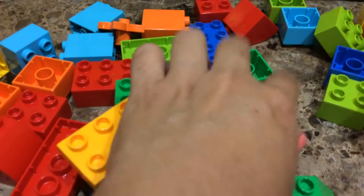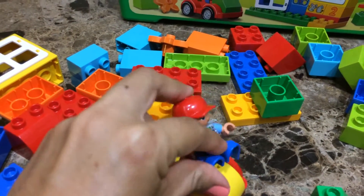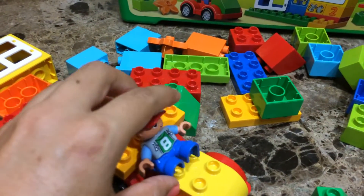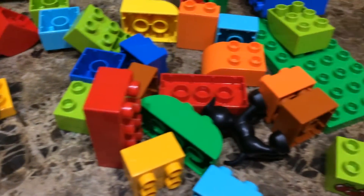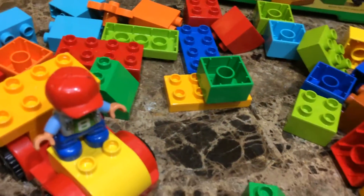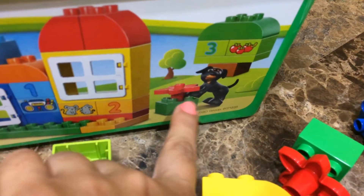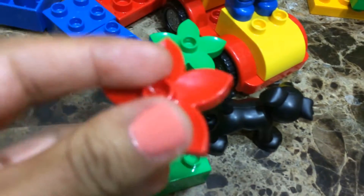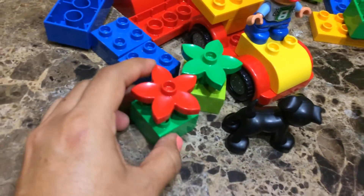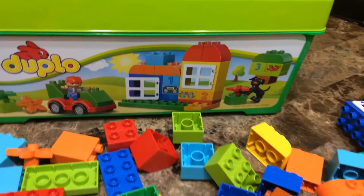Now let's build the little flowers. Here's the green block, and here are the little flowers, the little car, and the little guy. It also comes with a little dog, and there's a little flower as well. Let's put these two together — the little green block here with the little flower coming down like this. And yeah, that's it!